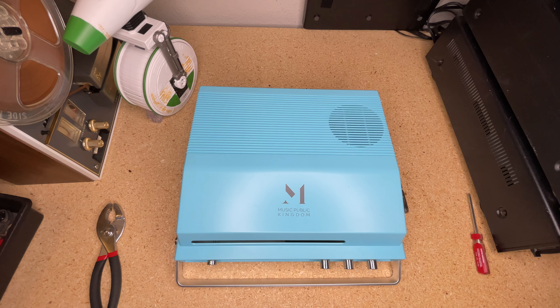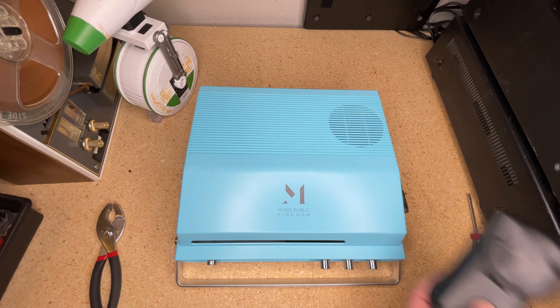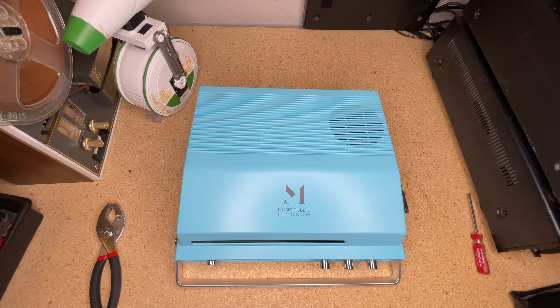Hey everybody, welcome back to Recordology. Today's the day we dive into the MPK Music Public Kingdom slot-in record player, equipped with our new digital scale to measure the tracking force after the modifications we made some time ago.